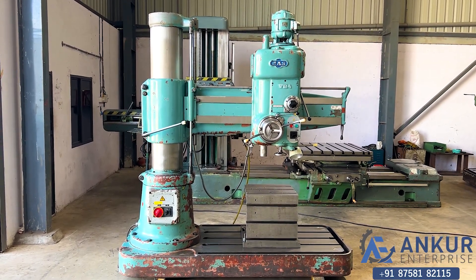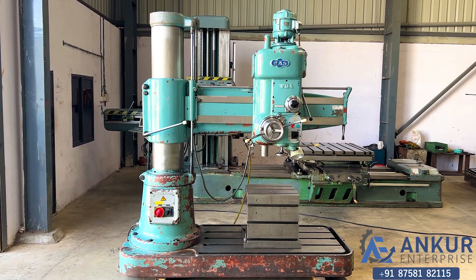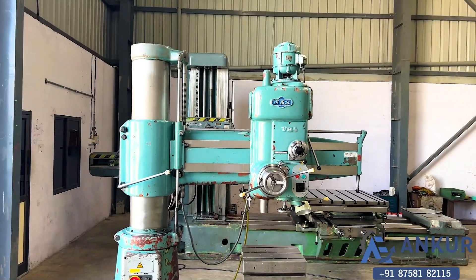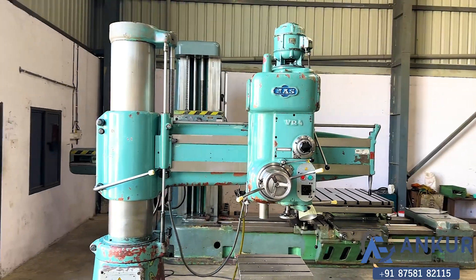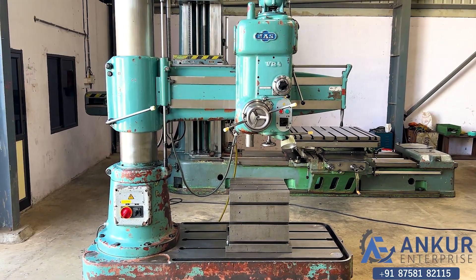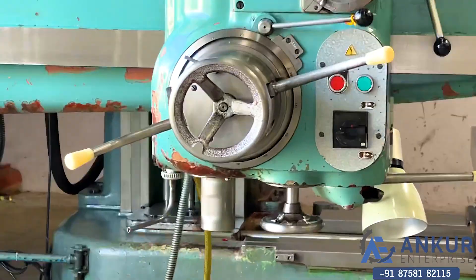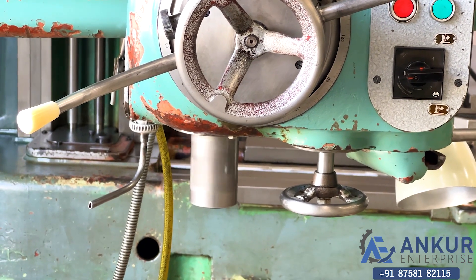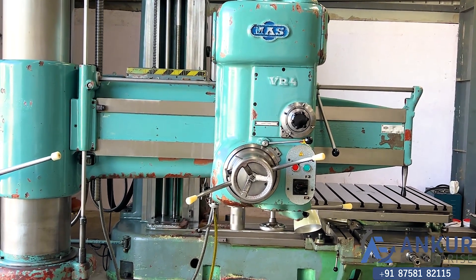Radial arm drill machine in good working condition. The make of the machine is MAS, Czechoslovakia, and the model is VR4. The drilling capacity of the machine is 50mm and its spindle taper is 74mm. The working arm length of the machine is 1250mm.